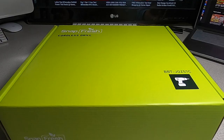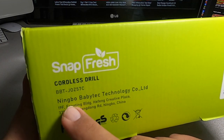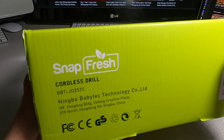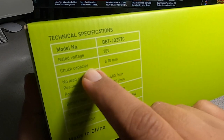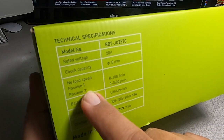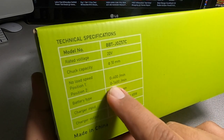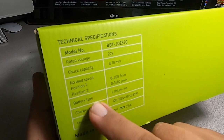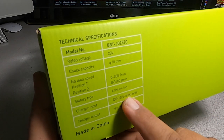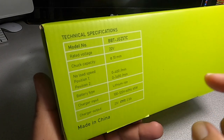Let's go ahead and start. We got the BBT-JOZ57C cordless drill, model by Enigma Baby Tech Technology, made in China. Specifications: rated voltage 20V, chuck capacity 10 millimeter, no-load speed — position one is zero to 400 RPM, position two is zero to 1400 RPM. Battery type lithium-ion, charger input 100 to 120 volts, charger output 2 to 2.5 amps.